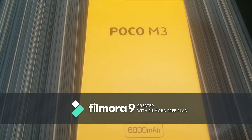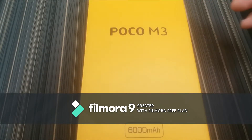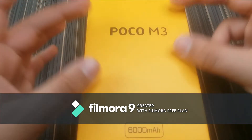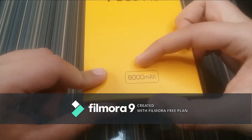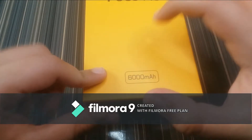Hi explorers, let's start exploring! Today we're unboxing the Xiaomi Poco M3. On the front of the box we have the Poco M3 name and right below we have its battery stamp which is a 6000 mAh battery.